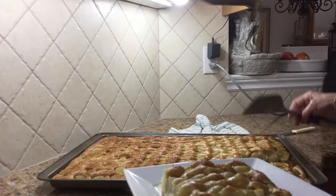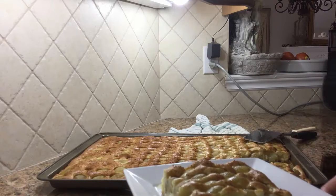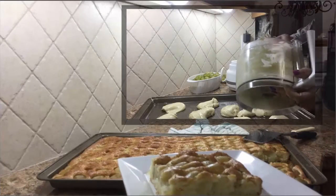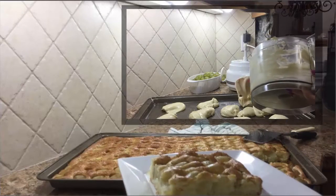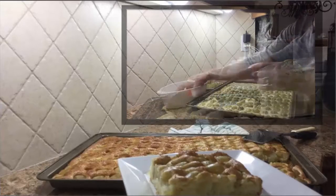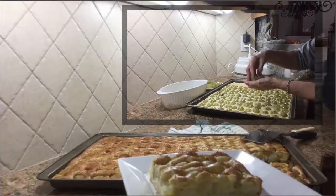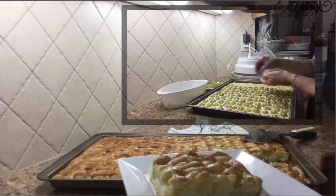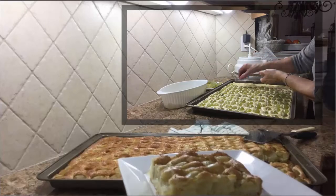It's ready — mangia! Doesn't it look nice and beautiful? Hope you enjoyed the video. You can find the recipe and directions in the description below this video or on our website at nonnasaysmangia.com. Please subscribe, and until next time — ciao for now!